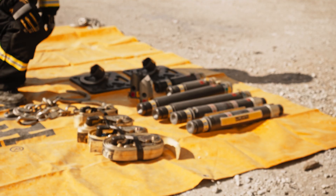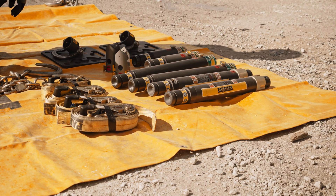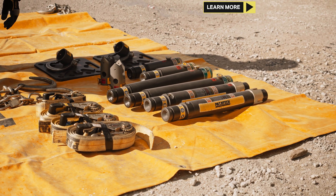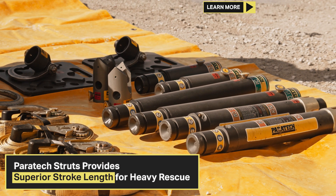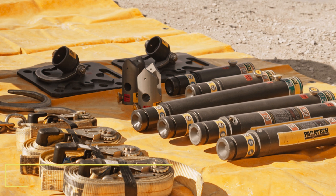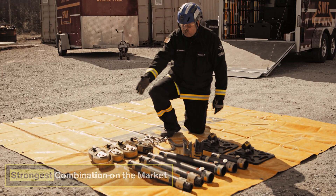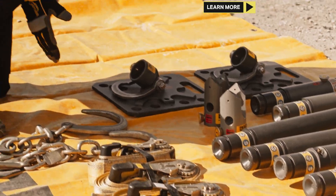The Standard Vehicle Stabilization Kit incorporates two 25-36 inch Acme Rescue Struts, two 24-inch extensions, two 12-inch extensions, two 12-inch by 12-inch hinge base with anchor ring, two multi-heads, four ratchet straps, and two tie-down keys.